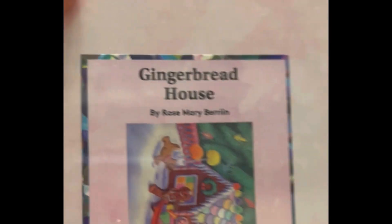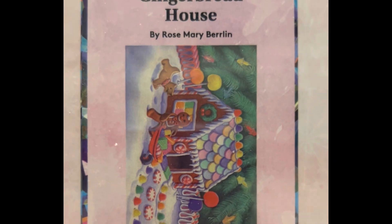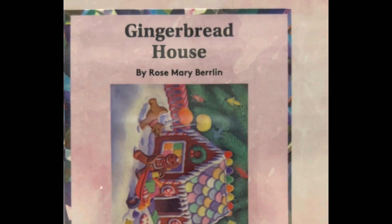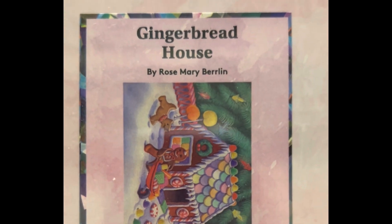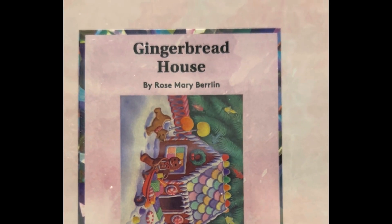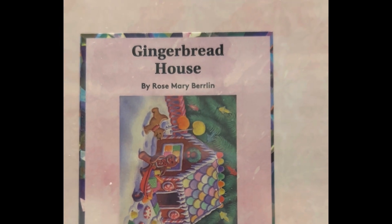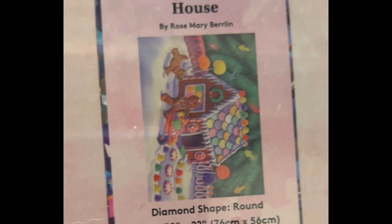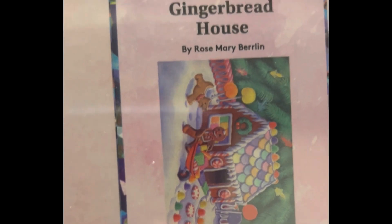This is the Gingerbread House — 30 by 22 inch, $54.99, round drill, 54 colors with four ABs, diamond count of 53,929. This one is not in stock — I imagine it will come back in stock towards Christmas time.